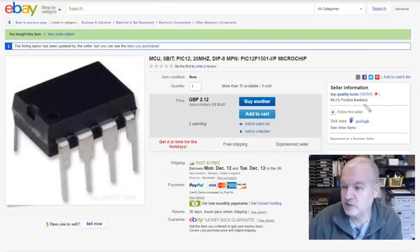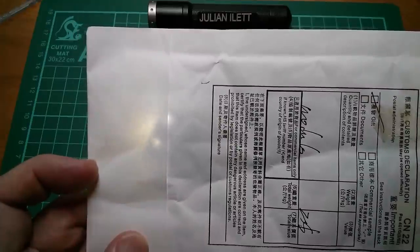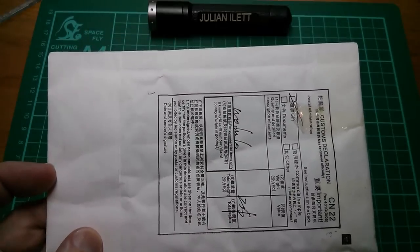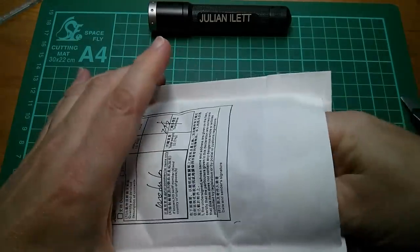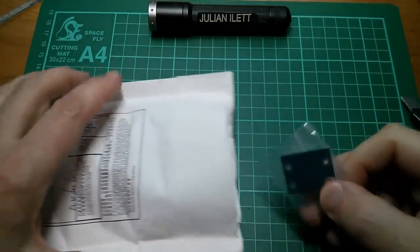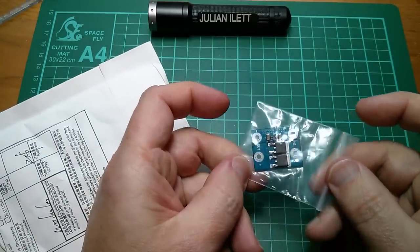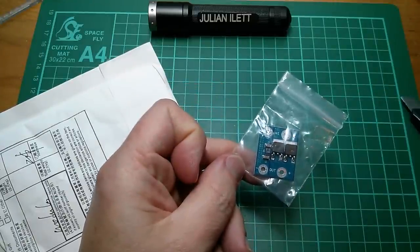Next up is this one. I'm trying to see what it is — there's a module in there with four large holes. I think I know what that is; I think it's the ideal diode because that had two input holes and two output holes. Yes, that is the fourth of the ideal diodes I bought. I'll dig the others out.